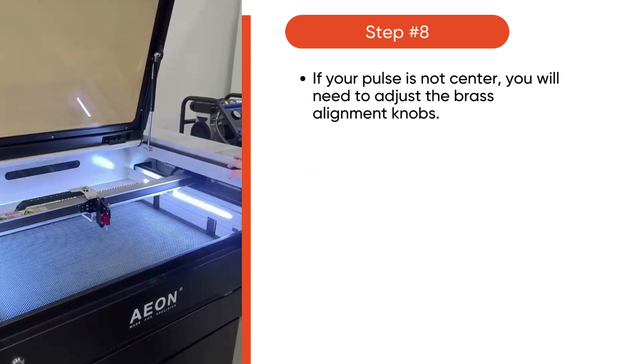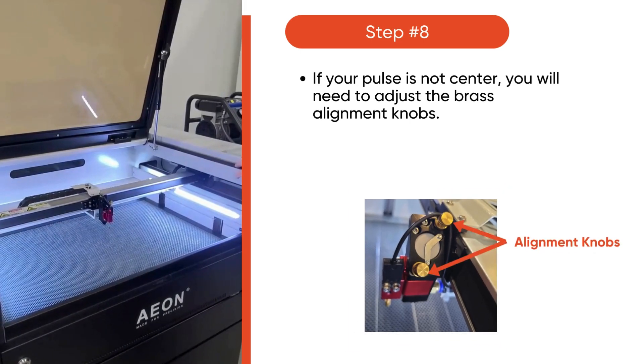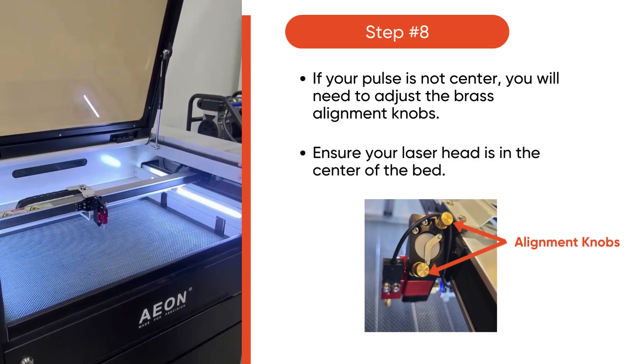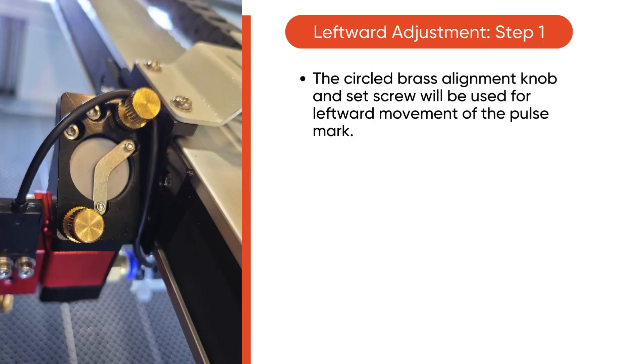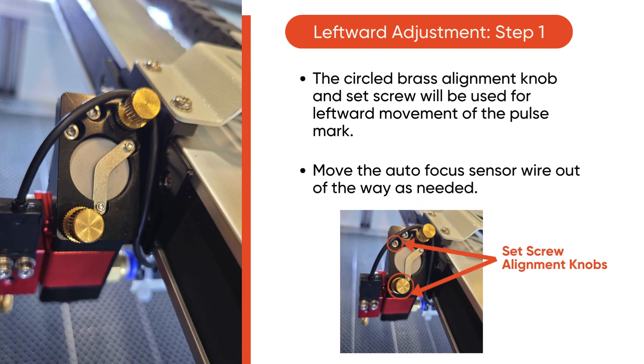If your pulse is not centered, you will need to adjust the brass alignment knobs. First, make sure the laser head is in the center of the bed. We'll begin with covering leftward adjustment. The circular brass alignment knob and set screw will be used for the leftward movement of the pulse mark. Feel free to move the autofocus sensor out of the way as needed. Take a look at the image below for reference.